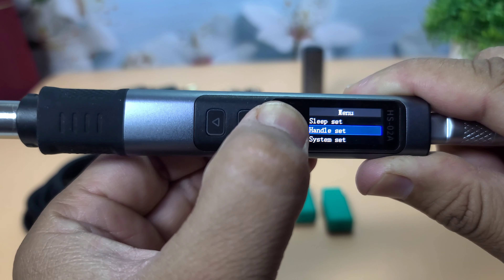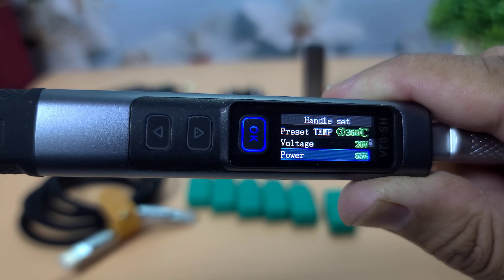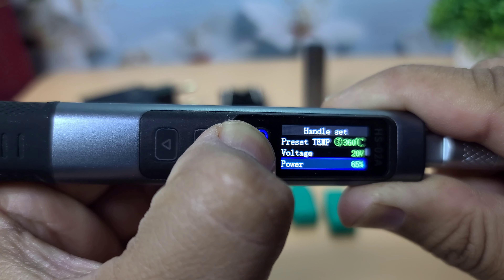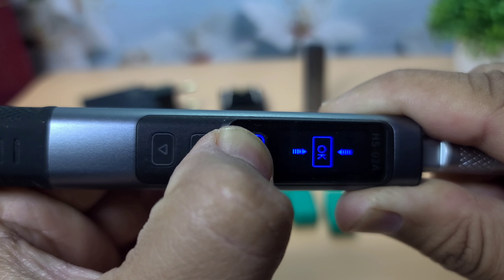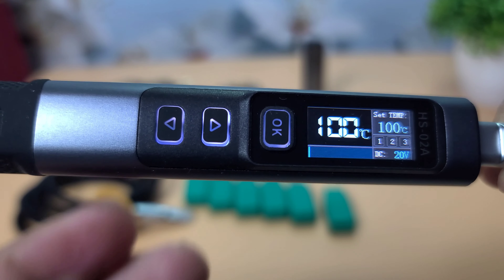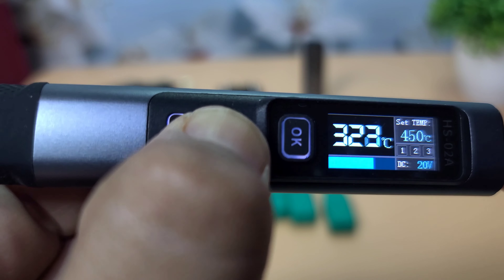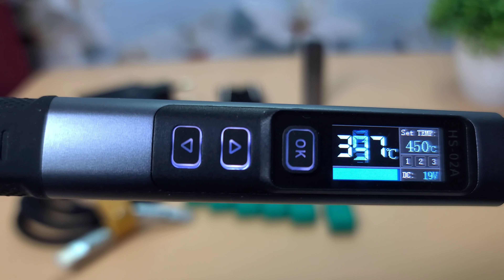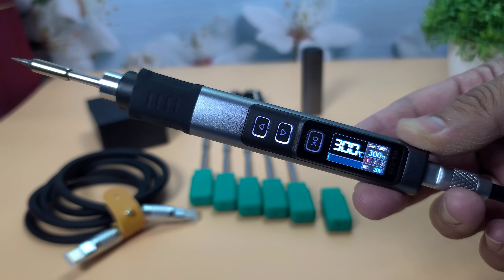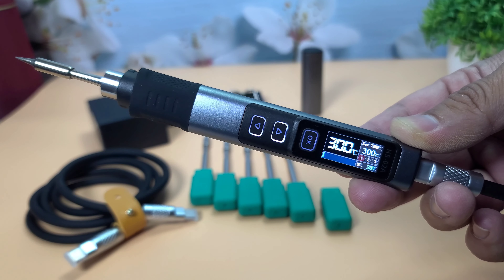Here are some additional specifications for the FNIRSI HS02 Soldering Iron. First, power output — the soldering iron has a power output of 100W, which allows for rapid heating and efficient soldering. Second, temperature range — it offers a wide range from 100 degrees Celsius to 400 degrees Celsius, making it suitable for various tasks. Third, temperature stability — within plus or minus 2 degrees Celsius, ensuring consistent performance during use.